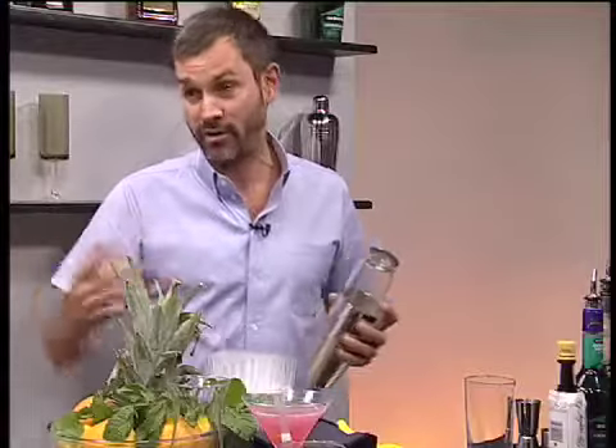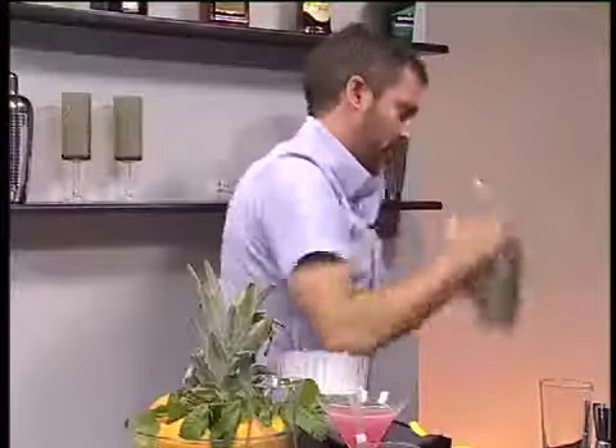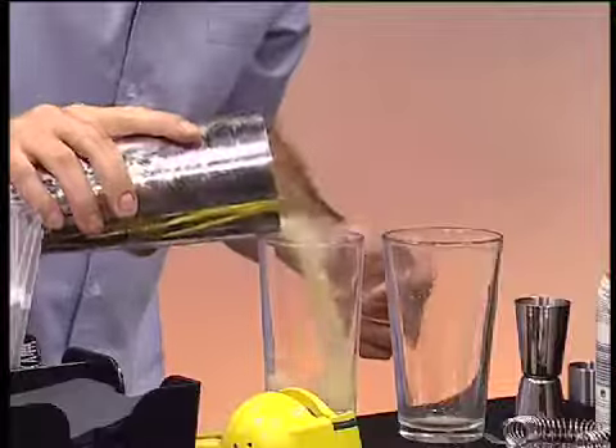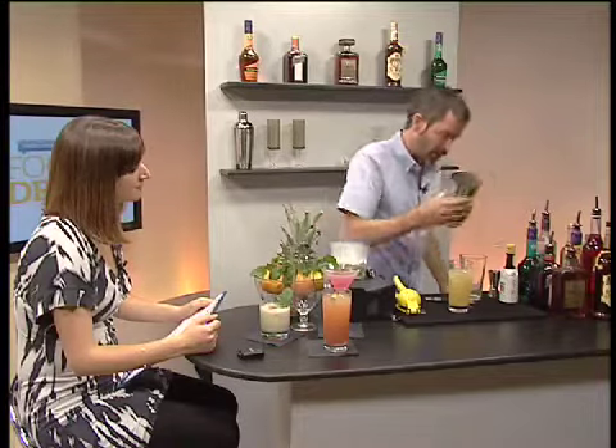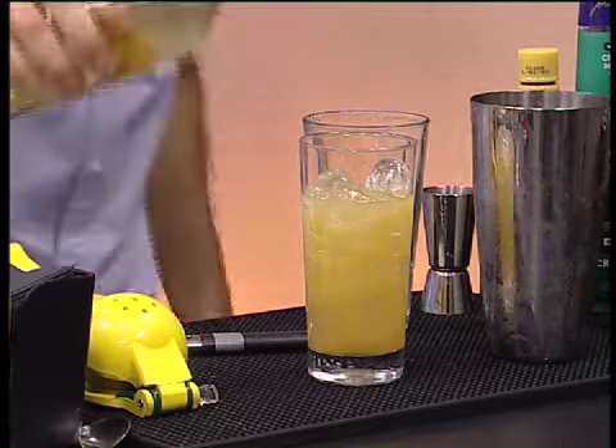Whatever your favorite flavor is — from raspberry to strawberry to mint to coconut — they also do crème de cacao, which is a chocolate flavor. I'm just going to give this a good shake and pour it straight into my glass.